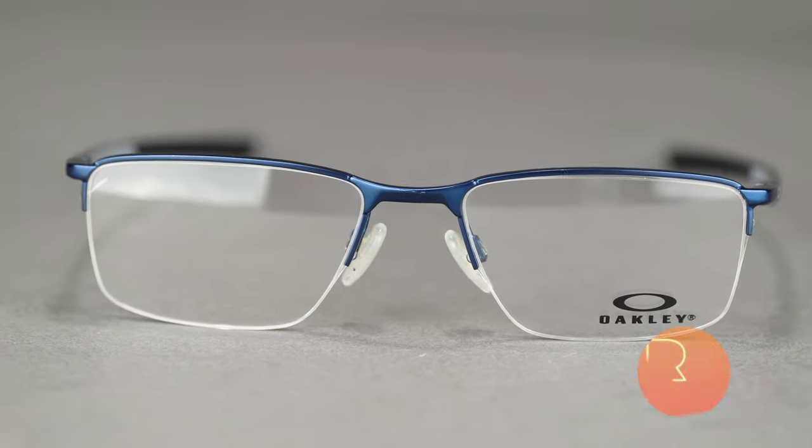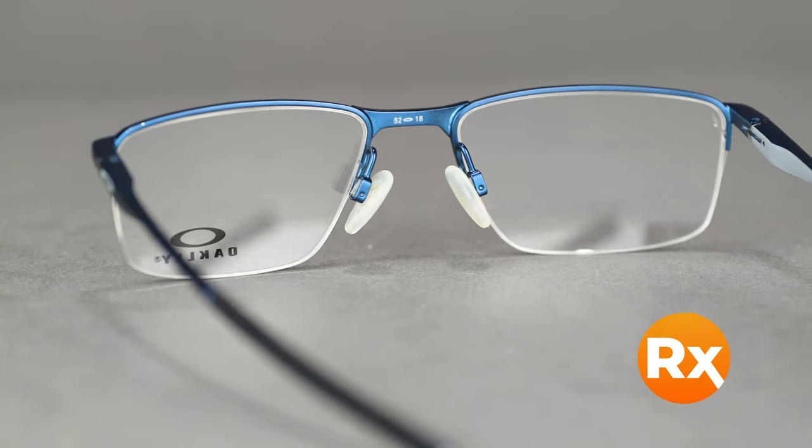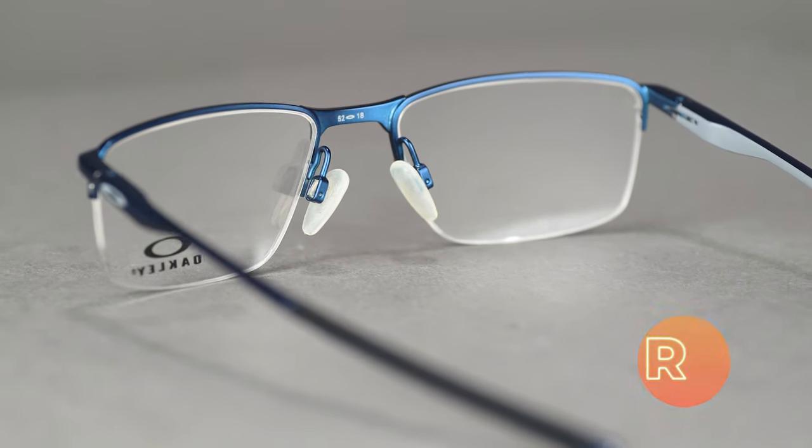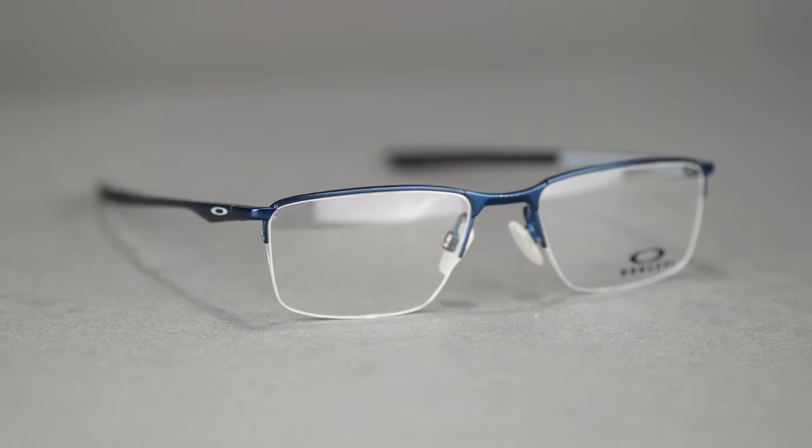This eyeglass comes in a variety of colors and holds a range of prescriptions, including progressives. You can even get it with Oakley Authentic digital lenses or build your own custom lens from the SportRx options. You can get your Oakley Socket 5.5 online at SportRx today.